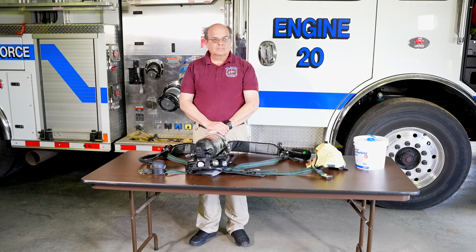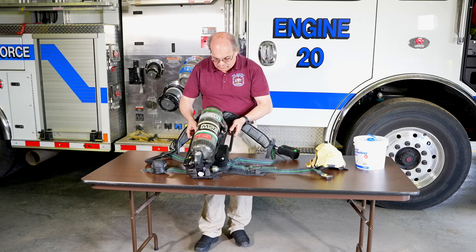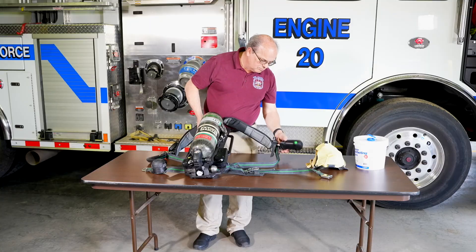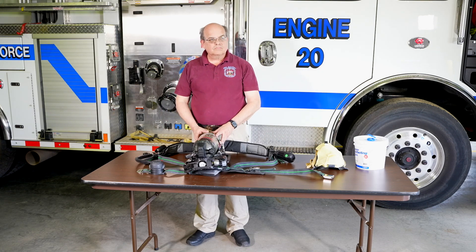The first step is to visually inspect the SCBA to see if it is soiled or contaminated. If it is dirty, it needs to be cleaned following manufacturer's recommendations. This SCBA is clean. It's manufactured by MSA. Regardless of what type of SCBA your department uses, the procedure for making sure it is operational and safe to use is generally similar for all.